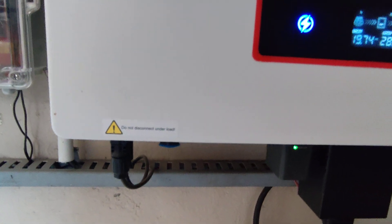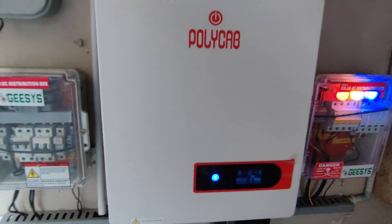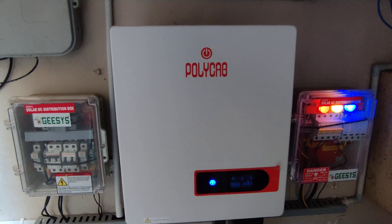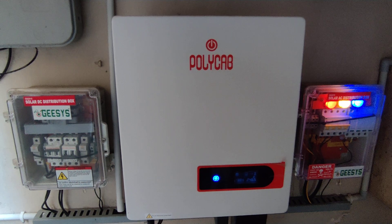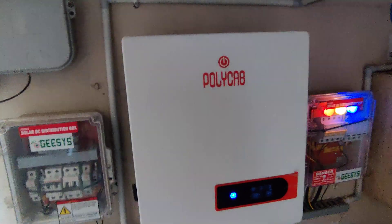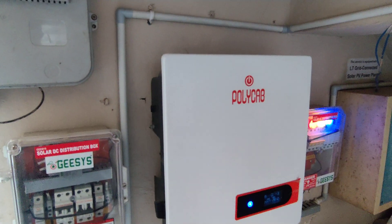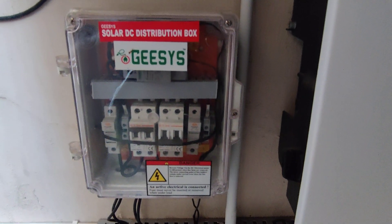This is a dual MPPT inverter and we have used a single MPPT. The MPPT tracks the maximum power point at which the solar panels are able to produce power and pulls the maximum power out of them. The DC produced by the panels comes through these cables and enters into the DC distribution box.